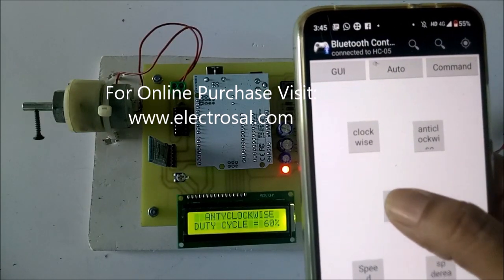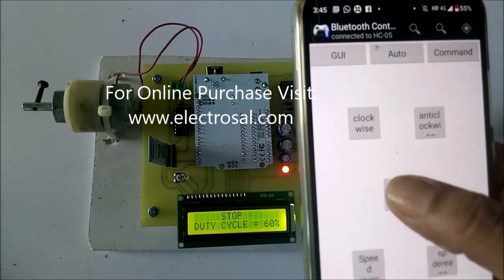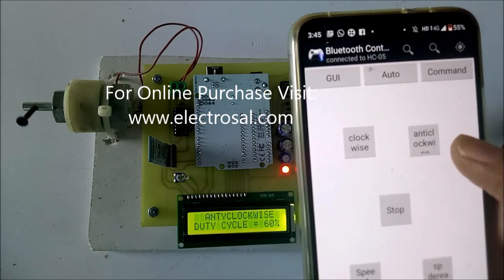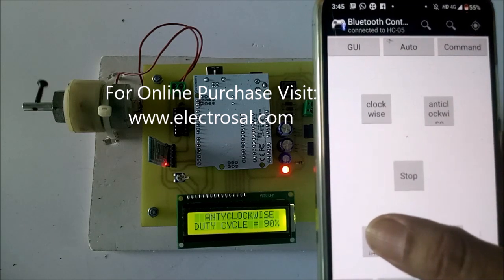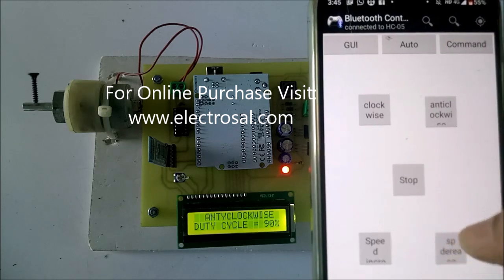Now I will press stop — it has stopped. Again I will press anticlockwise and it starts rotating. Now I will increase the speed, and now I will decrease the speed.